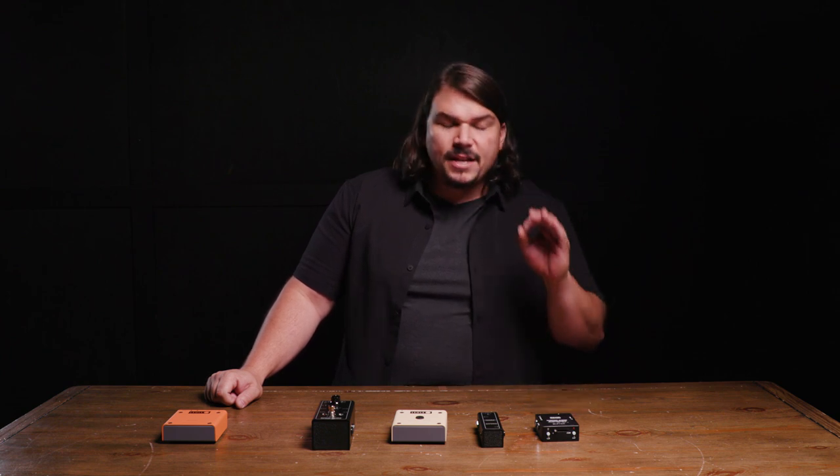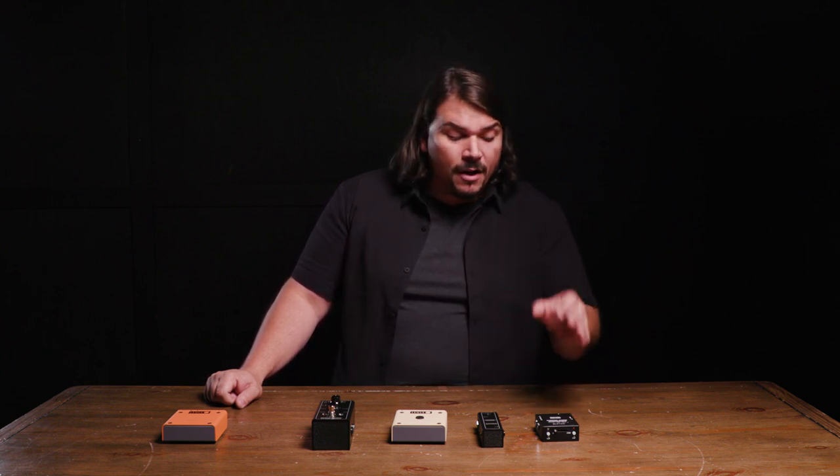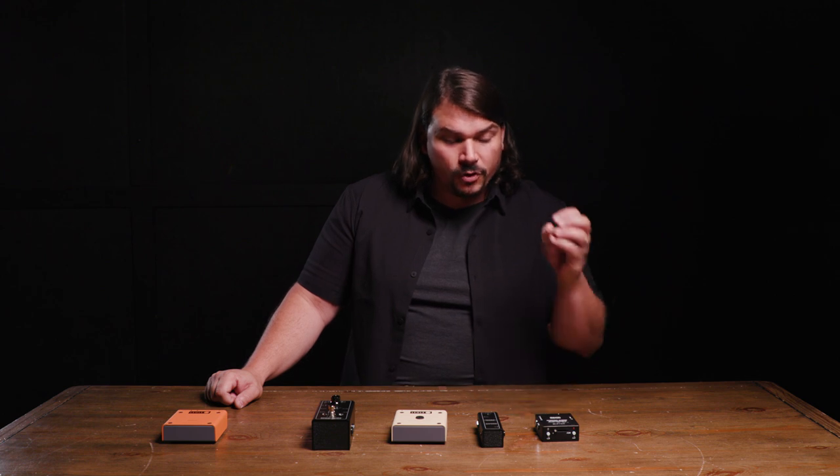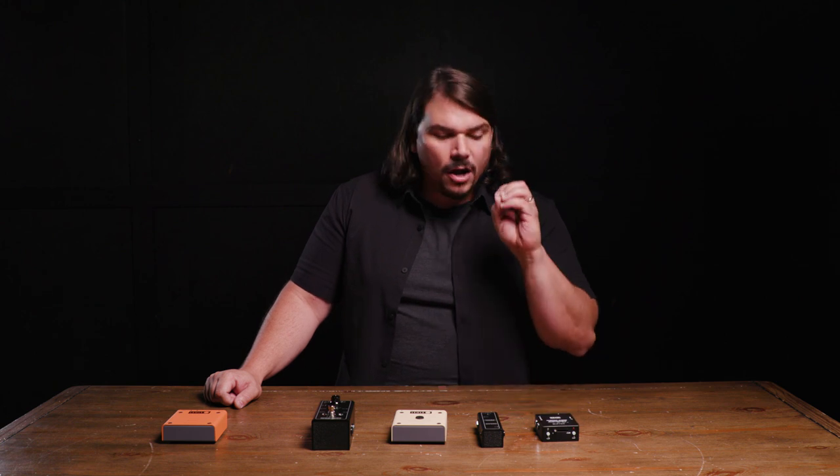I really like the MXR buffer because it is a budget-oriented buffer — just an output buffer. However, if you use one up front, it does meet the spec criteria of the one meg input impedance, so it will control your guitar pickup loading correctly. The output impedance is a little higher than I like at 1k ohms — 1000 ohms instead of 100 — but since your buffer will likely be overridden by other pedals anyway, it works great as an input buffer at a great price point.